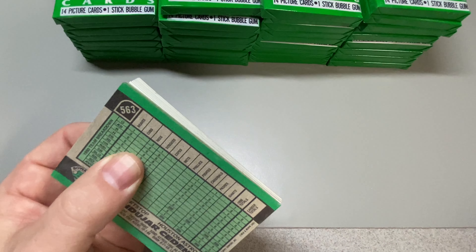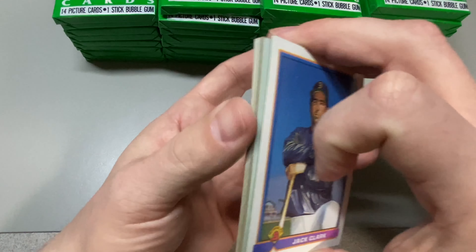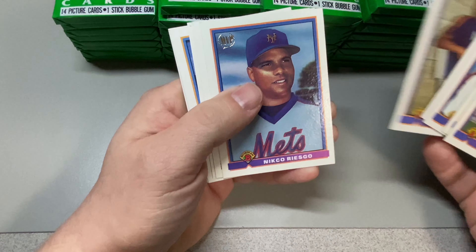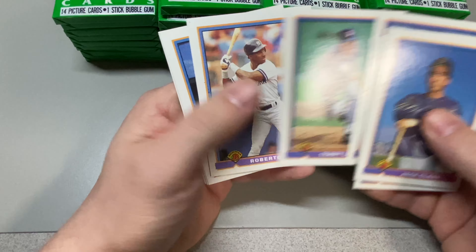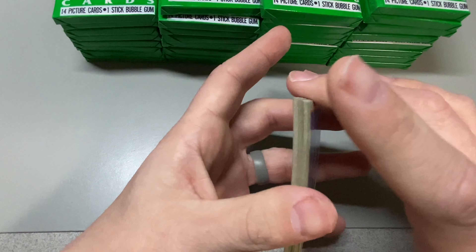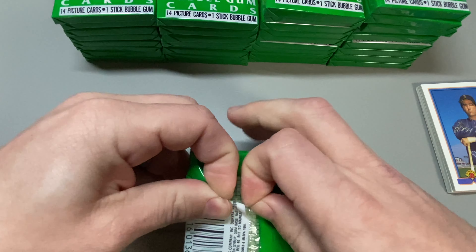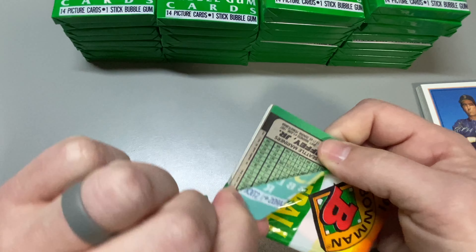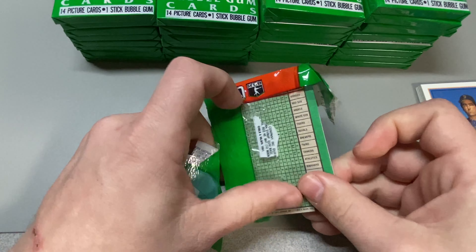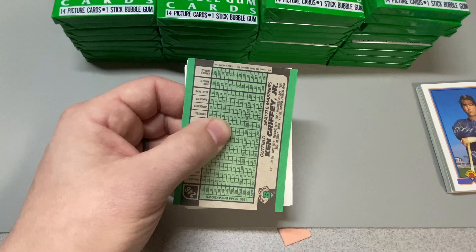I always liked this set — it was right before they went to '92, which went kind of crazy as far as cost goes for Bowman. Older card stock, and I think there might even be glowback variants of this. We got Griffey on the back here. These aren't true wax packs — they're more of a plastic pack.